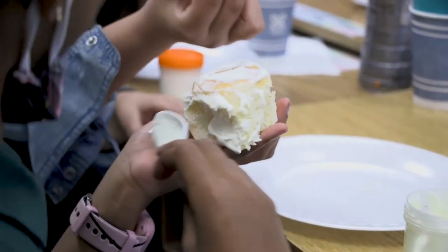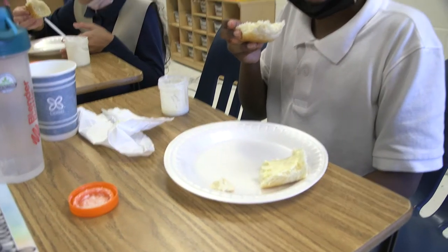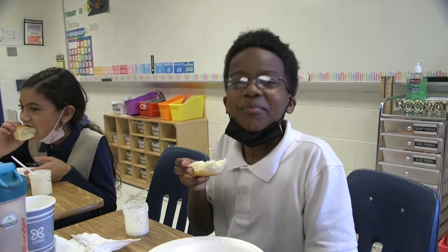It took a long time to make this little bit of butter for their bread. We want them to better understand that there's a lot that goes into making food and making products.